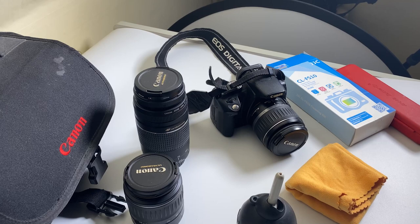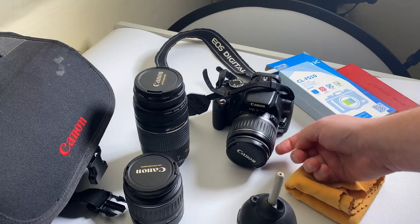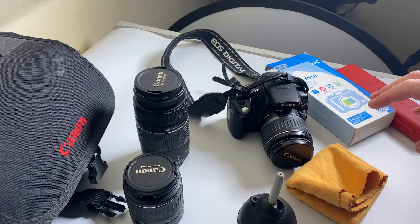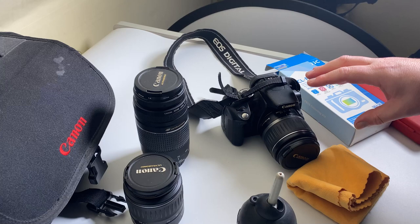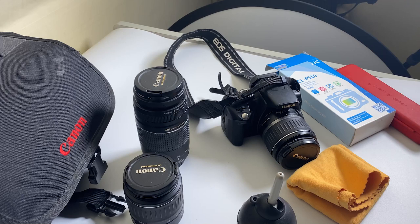Hi guys, today I'm actually going to be cleaning a trusty old Canon 350D. It kind of made me think - this is actually one of my friend's old cameras, which another friend now owns, and his daughter's actually going to be using it. She has been using it, but there's obviously a little bit of dirt on the sensor or somewhere else in the camera, so I'm going to have a quick look and see if we can get it clean.